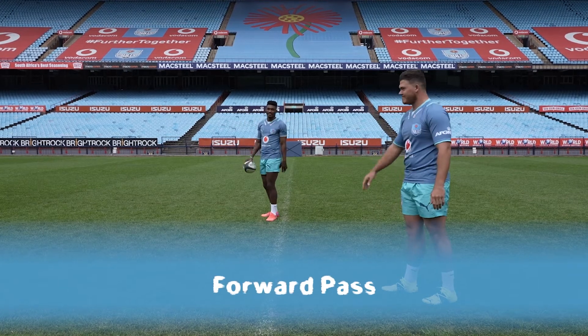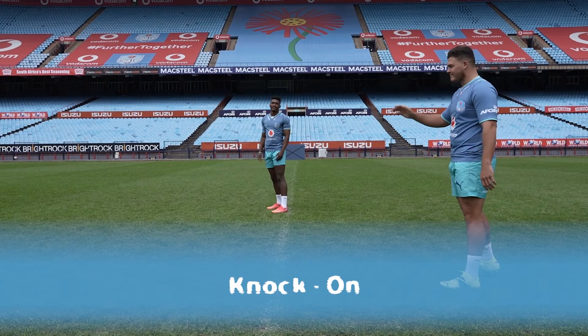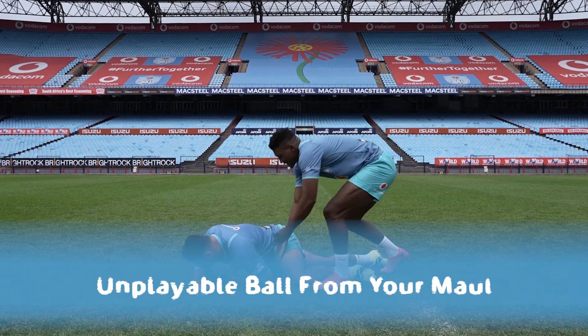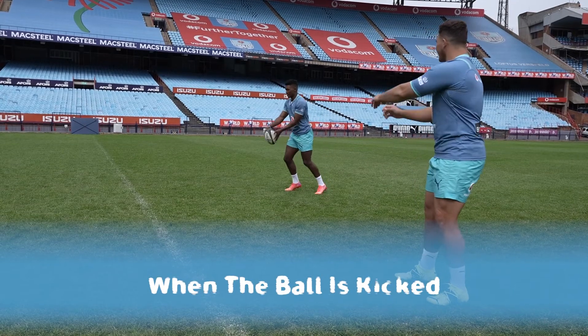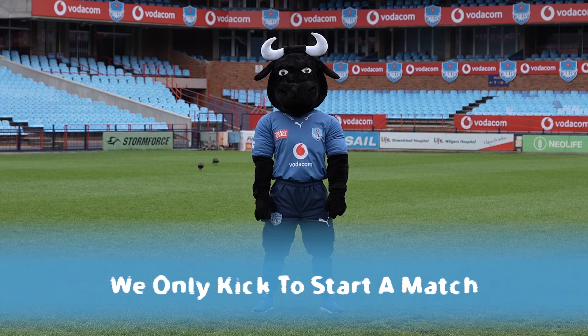Your team gets awarded a scrum when the following things happen: the ball was passed forward by the opposition; after someone knocked the ball on and an advantage was applied; when the ball fails to appear from your own maul; or when the ball is kicked. In Billiki rugby we only kick off and we do not kick in open play.